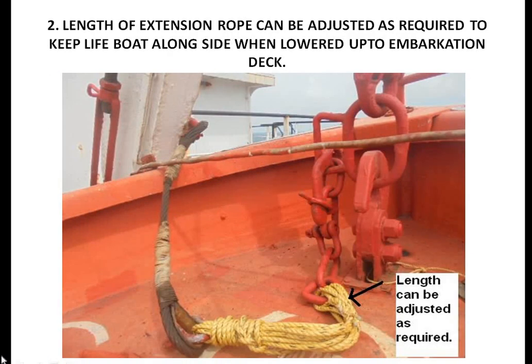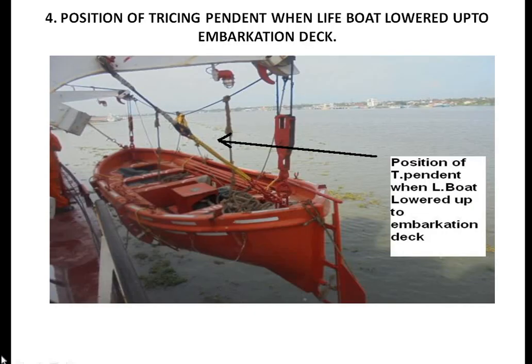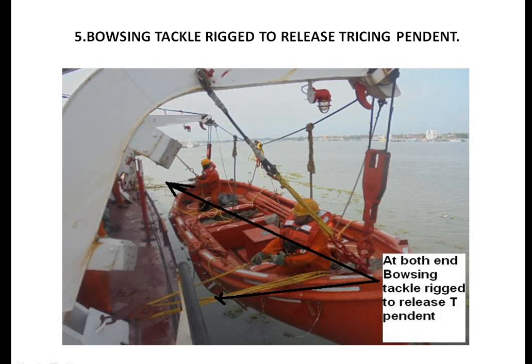As you can see, this extension rope can be adjusted as required to keep the lifeboat alongside. This shows the position of the tracing pendant while lowering the lifeboat, and this is the position of the tracing pendant when the lifeboat is lowered up to the embarkation deck. With great care, we lower the lifeboat to the embarkation deck by manually lifting the brake operating lever.